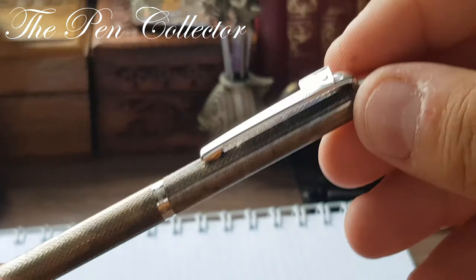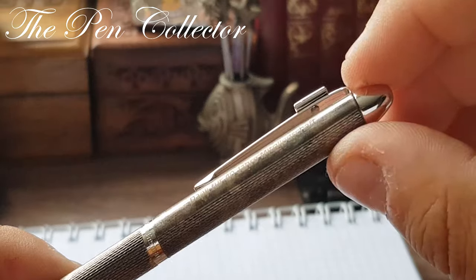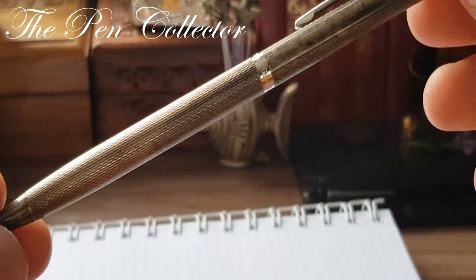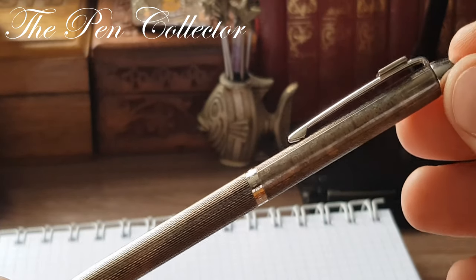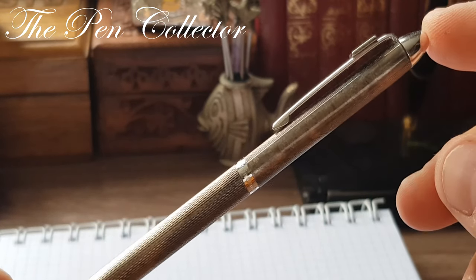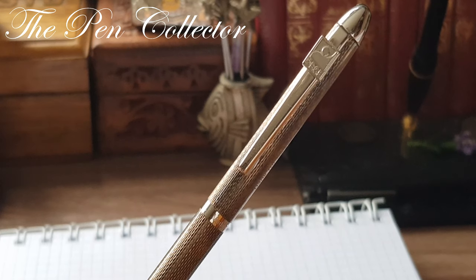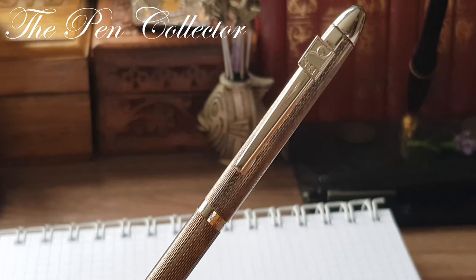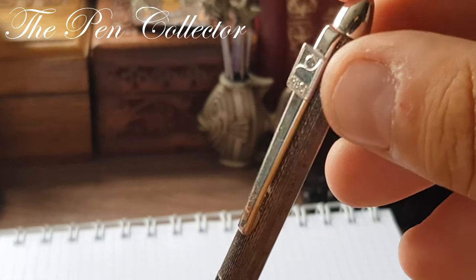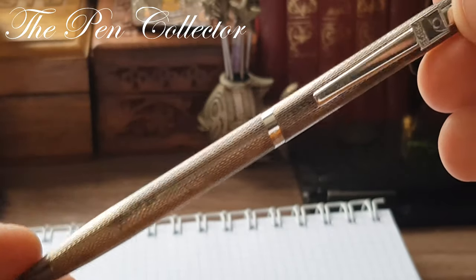This is one of my special ballpoint pens in my collection because it has this connection with the trade union in Germany and this nice dedication for celebrating 40 years of membership. After a lifetime in the job, this member was recognized and given this beautiful solid silver pen. As to dating, this instrument is not older than 1997 because this trade union was created in 1997 with this particular logo.